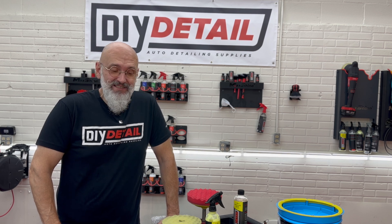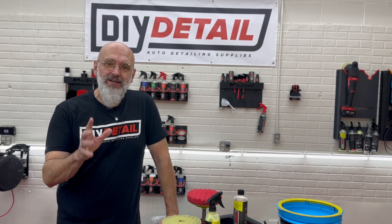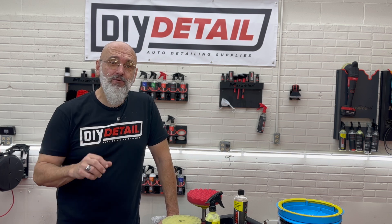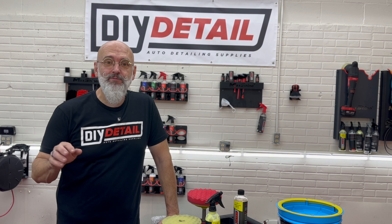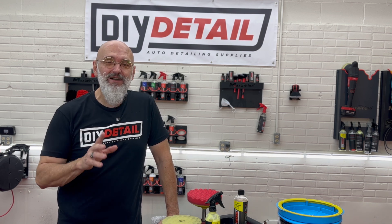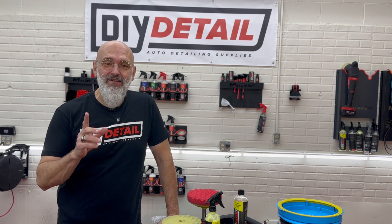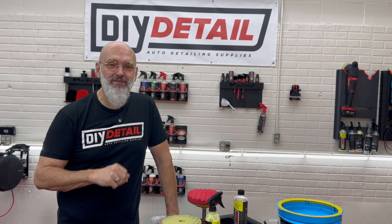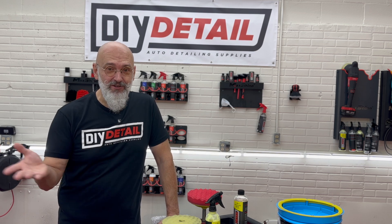Hi, I'm Ivan. This is D on Y Detail. Today we're going to go over different methods of polishing and using your machine. This video was recorded at a previous location at a previous date, so bear with us. The background is a little different than what you're used to seeing, but the information is there. If you have any questions, comments, thoughts, or ideas, don't forget to leave them below. I love answering your questions.